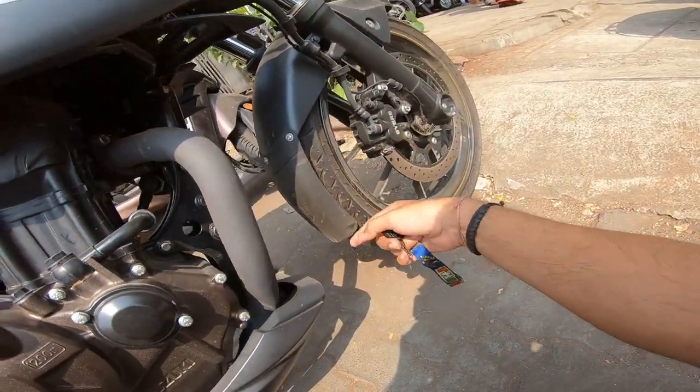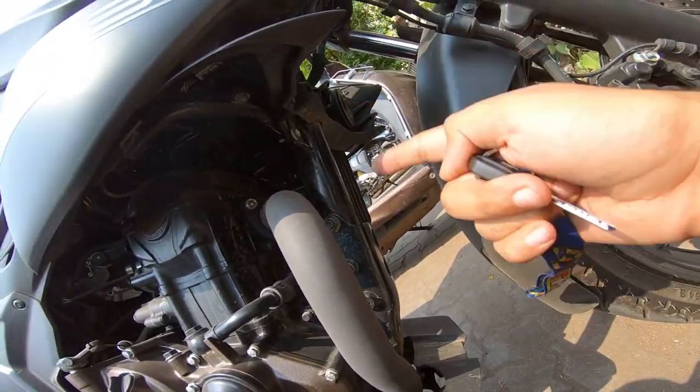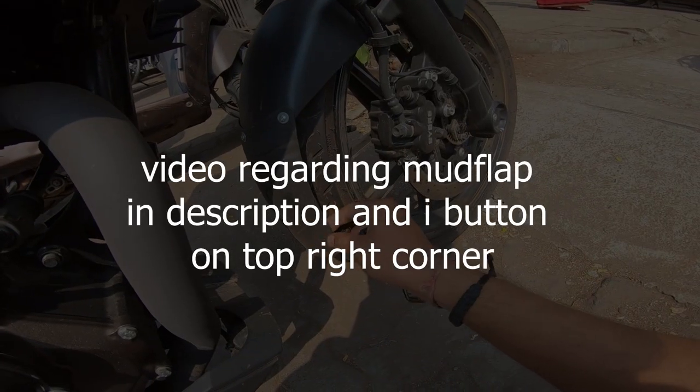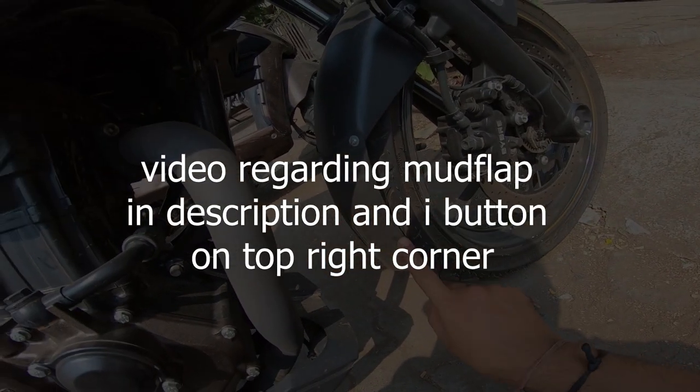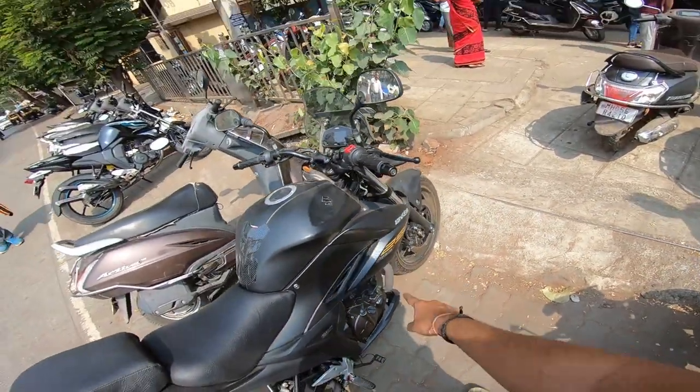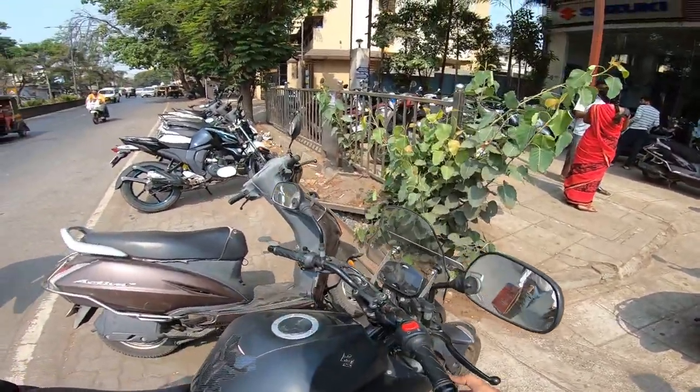I put a mud flap because my original one was very small. I'll put a new update in my community post. I've also removed the leg guard as it was cheap quality.